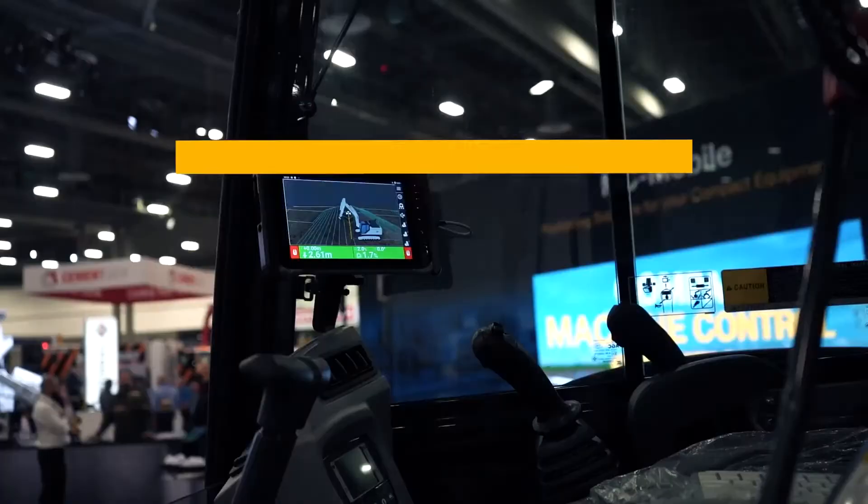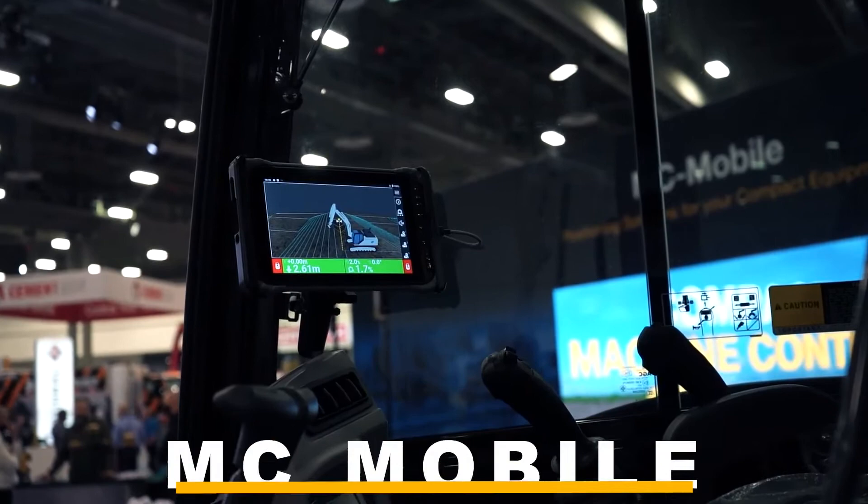We're coming to you from the TopCon booth here at World of Concrete 2022, and one of the solutions that we're excited to be launching here is something called MC Mobile — MC for machine control, Mobile Machine Control, MC Mobile.